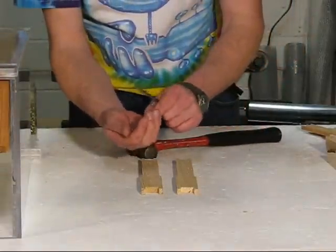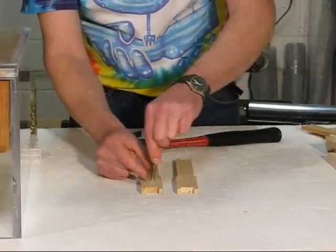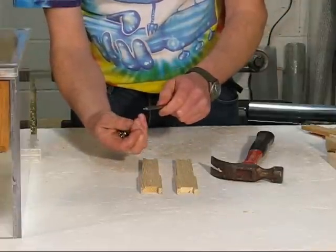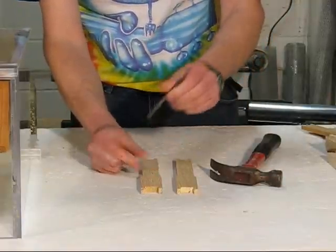To do that, you just take your eyelet — there's a rim on one side of them — put the rim on the tool first, then line the tool up with the hole in the end bar, tap it with the hammer, pull the tool off, and do the same for the rest of the holes in the end bar.